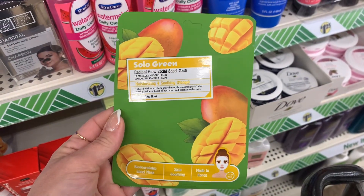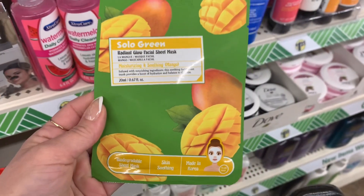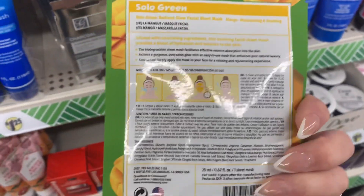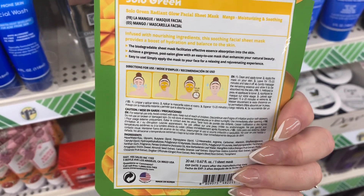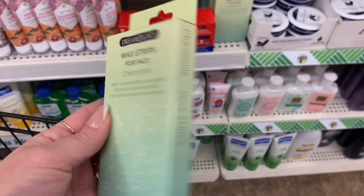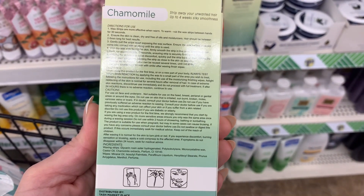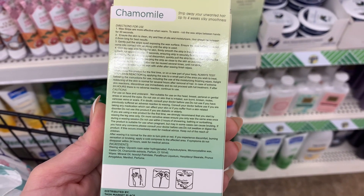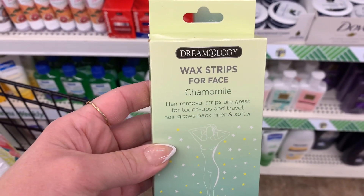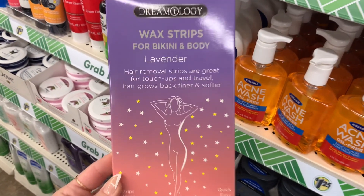I also came across these new facial masks. This is Solo Green — it's for a radiant glow, and it is a sheet mask. They also came out with several different wax strips. This one's for your face, it's by Dreamology, and it's chamomile. So I thought that was pretty cool. This would be perfect to take on the go if you're traveling somewhere — really easy and convenient. And then I also saw this for bikini and body, and it's lavender.